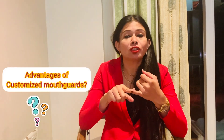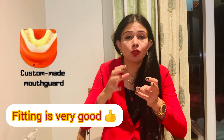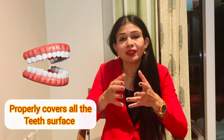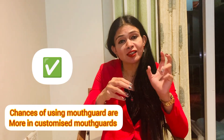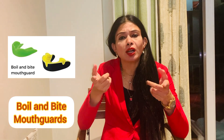What are the advantages of a customized mouth guard? Since it is made for you, the fitting of a customized mouth guard is very, very good. Second, it protects all your teeth surfaces — since all teeth are covered, it properly covers all the teeth surface. Third, the chances of actually using the mouth guard are much higher with a customized mouth guard rather than when you are buying a ready-made one.